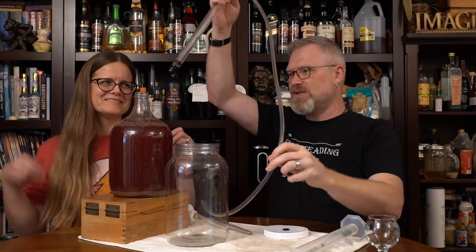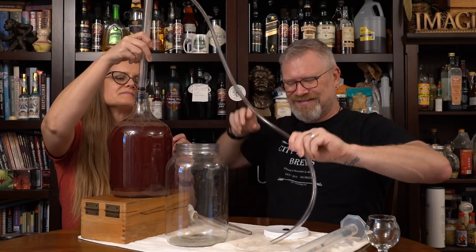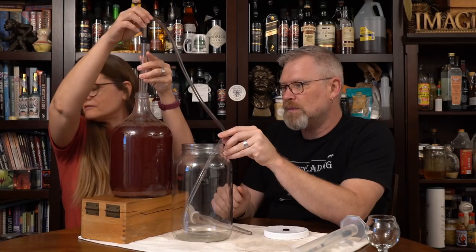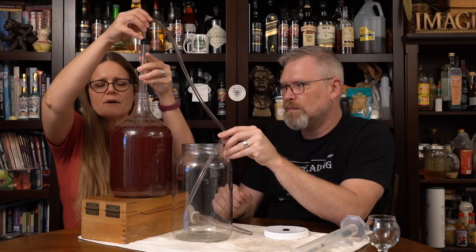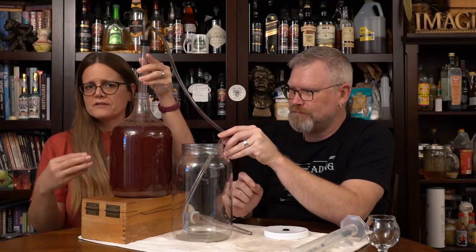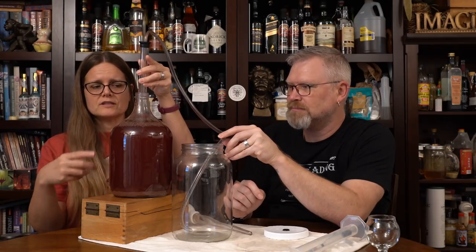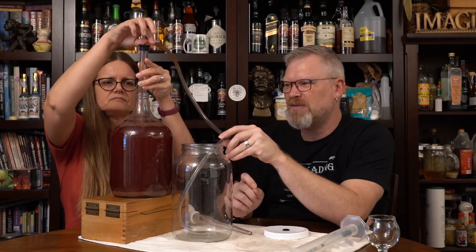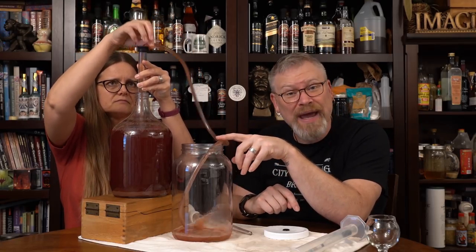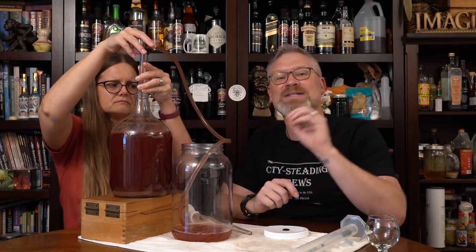So Derica is going to do the siphoning and get all that liquid out. I'm going only about halfway down because this process can agitate things, and the whole reason for this process is we're trying not to stir up the bottom sediment and suck it in. We want to leave the sediment behind. We're going to get some, and you can see there's already some in there — it's okay, it'll settle out. That's why we're not bottling yet. This is racking.